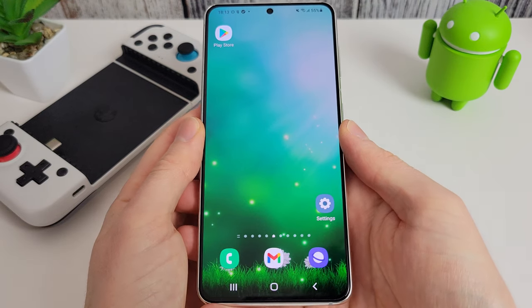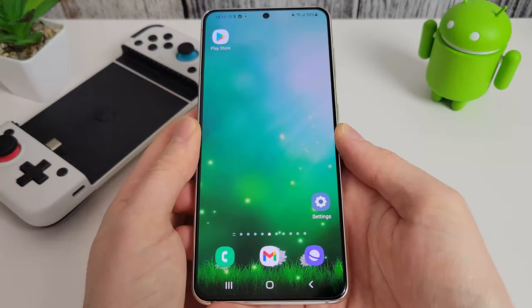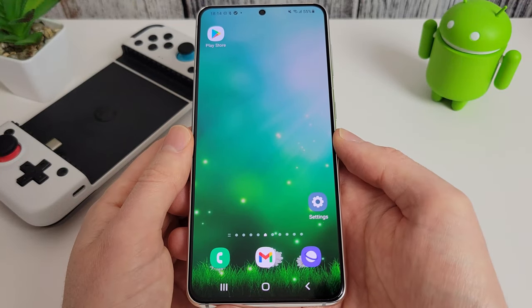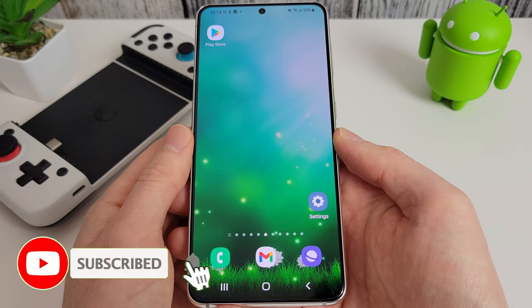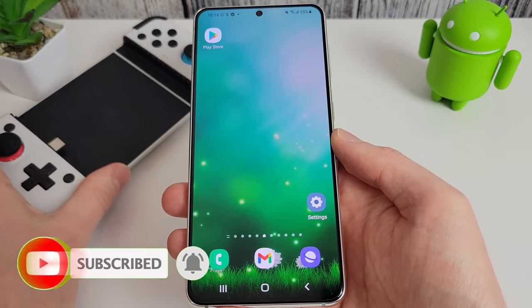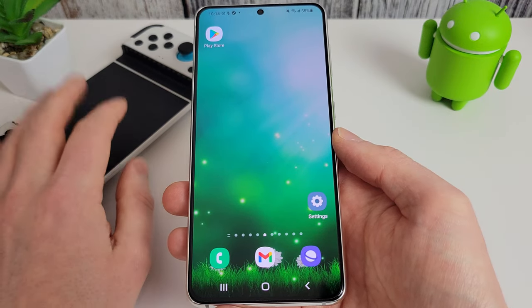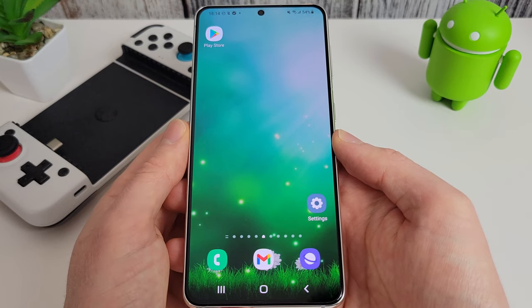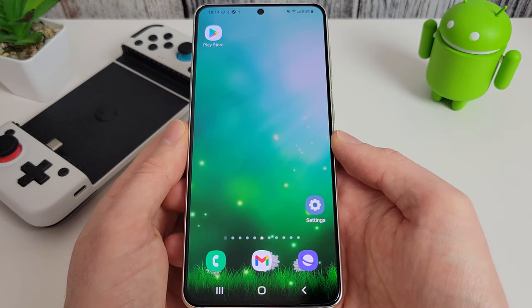Hi, it's John from Android Annex, and this is an updated video on how to set up Mantis Gamepad Pro on your Android phone. Mantis Gamepad Pro is an app which allows you to play games on your phone with a controller which you wouldn't normally be able to. Games which don't support controllers can be quite frustrating, but with Mantis Gamepad Pro you can now play any game you wish for free on your phone.